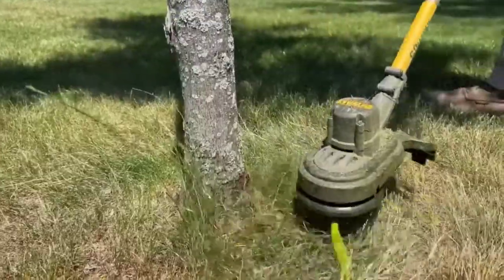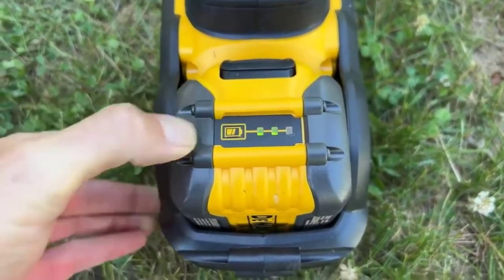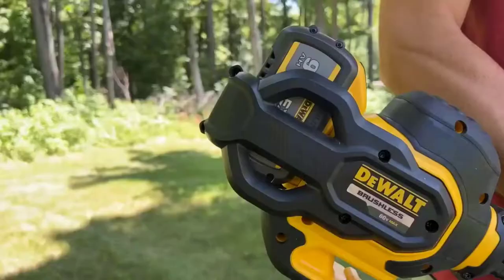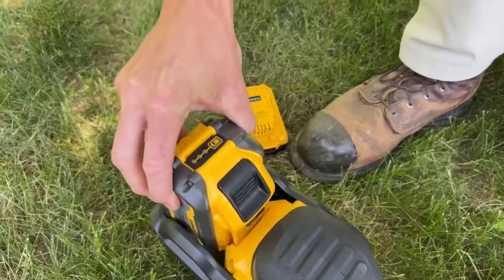The only drawback is that it is slightly heavier than some others that made the shortlist. If you're looking purely for a portable weed eater you can get around quickly with, there are lighter models out there. However, if the extra weight doesn't phase you too much, this is a real beast and the build quality is incredible.